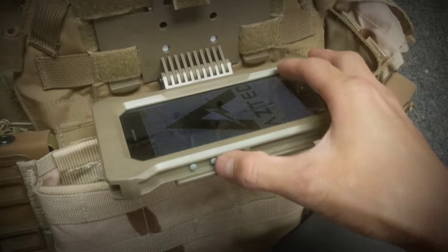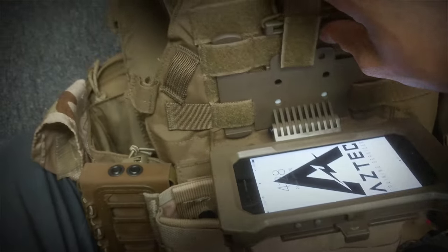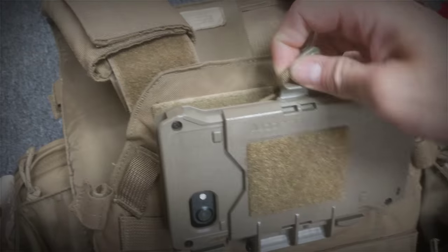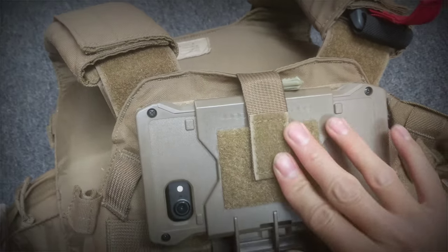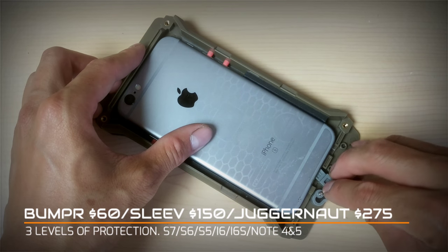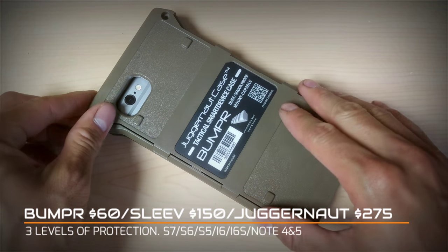Guys in the special operations community have been using this for a lot of different things. I would say it's probably the Air Force using it the most. At the limit of the software, guys are probably using this for marking targets, calling in airstrikes — basically a handheld blue force tracker. There is an app coming up called the Blue Fox Tracker that you'll be very interested in, from the guys at Milsom West and Desert Fox.